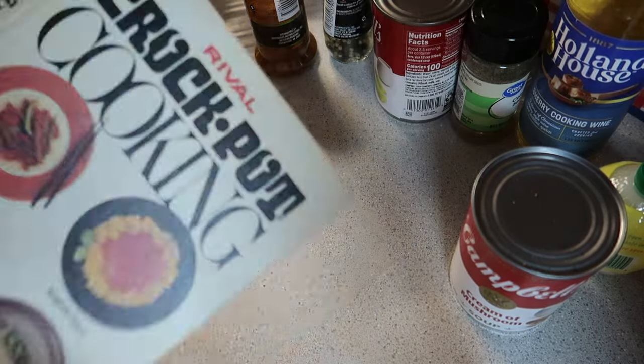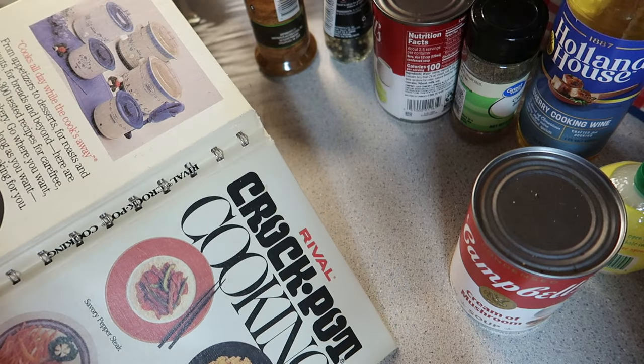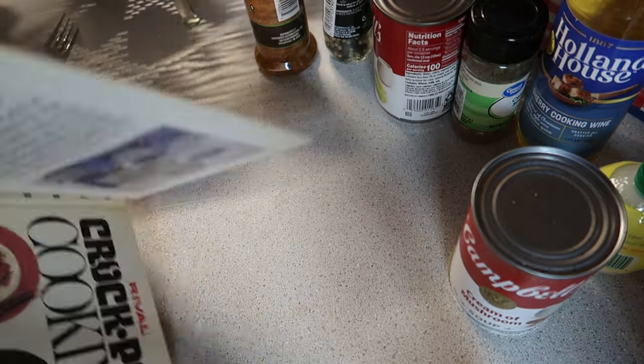Did you know they had crockpots? Was this book really $7.95 back then? Look at those crockpots. Okay, anyway.